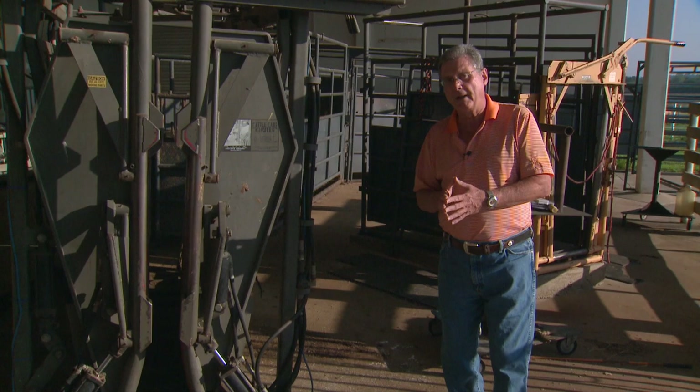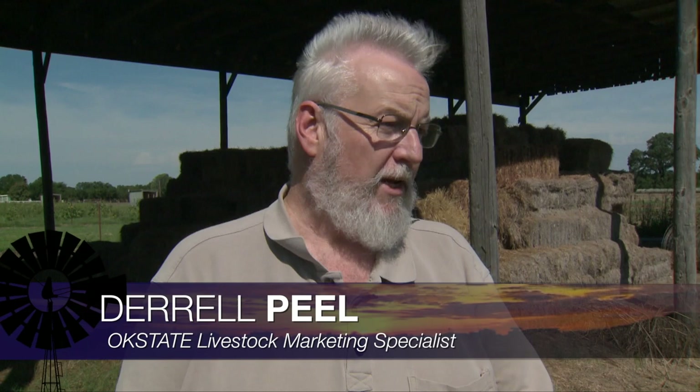Darrell Peel, our Livestock Marketing Specialist, joins us now. Darrell, I can't believe we're already into September and talking about fall marketing of calves. What are you seeing with the market? Well, if you take just normal seasonal patterns from where we are right now, we would normally expect these calves to drop off to a low in October. Certainly, we have a little bit bigger calf crop this year, so we know there will be a sizable calf run. There's plenty of pressure there, or tendency for that seasonal price to develop that way.